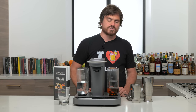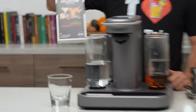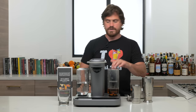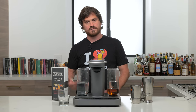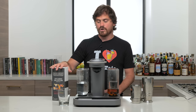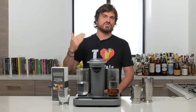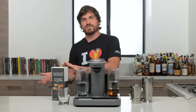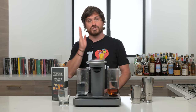The Bartesian is a bit different from the Drinkworks machine in that instead of having the booze and mixer all in one pod, it has just the mixer in the pod. You have your booze inside these little canisters — each one labeled whiskey, tequila, vodka — and gin and rum have to share one slot. So you can't do a rum drink and a gin drink at the same time; you'd have to switch the bottle out between them because the machine reads which space to pull from.